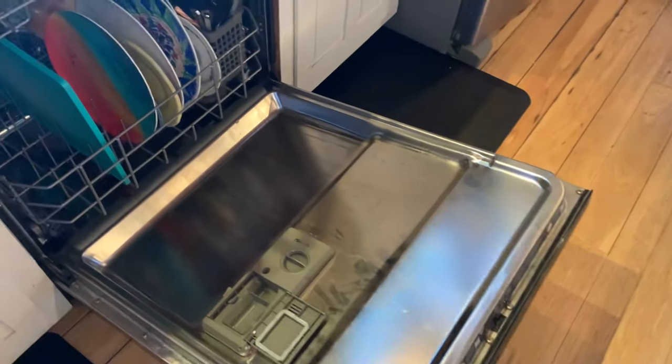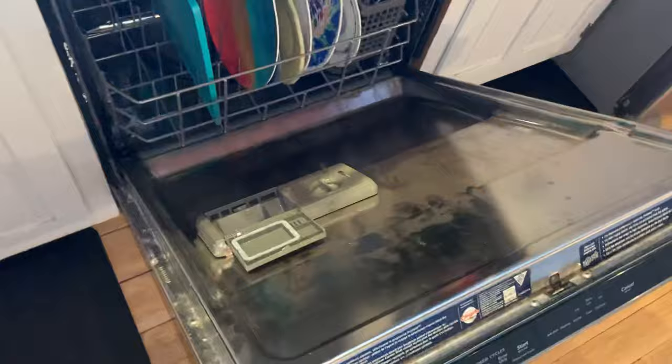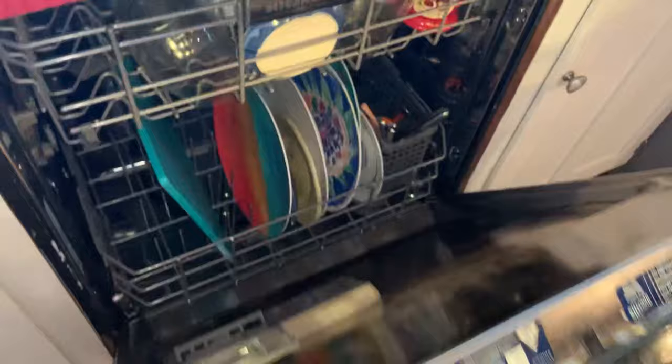All right, so tell me if this is happening to you. And by the way, if you're on YouTube right now researching this, you're much smarter than me because it took me years to figure this out. But you open your dishwasher after it's all done, and the dishes aren't clean.